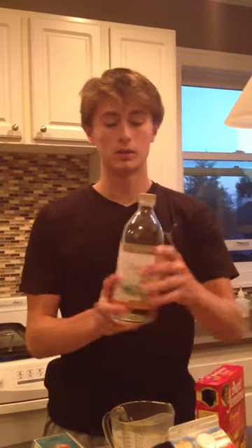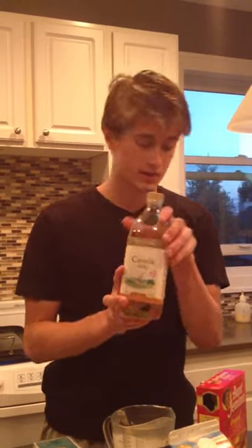Next you add oil — not a lot, just a tablespoon, and that'll do the trick. And then you're going to add one egg. It doesn't really matter which egg it is, just make sure you crack it and pour it right over the bowl.